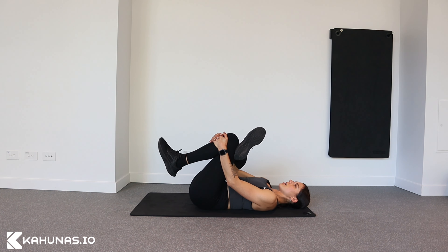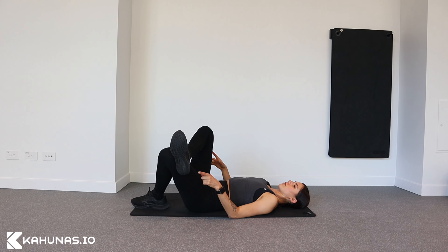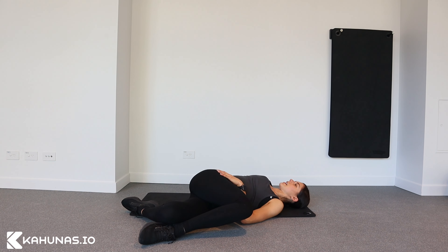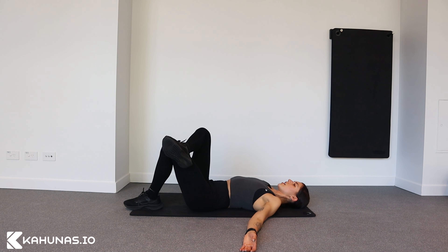From here, keep the bind but lower your feet down towards the ground like so. Then you're going to let your other foot and knee drop down. So now we're creating a twist. Let the opposite arm look in the other direction, and then the second part of the twist is come back to the center.